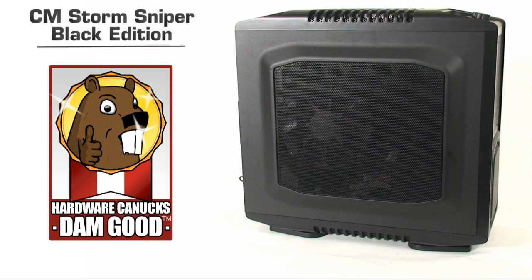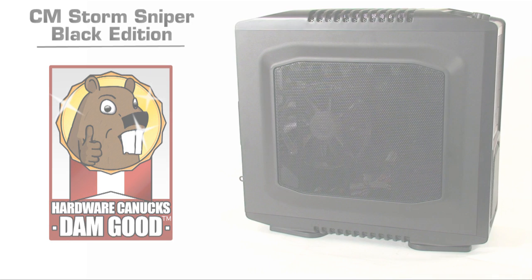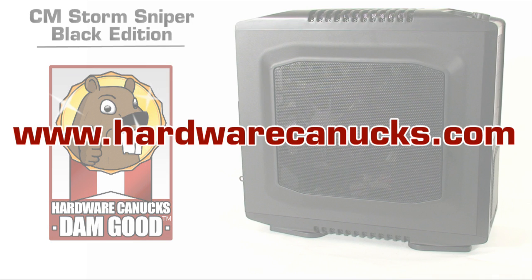That's it for the Hardware Connects product showcase on the Cooler Master Storm Sniper. If you liked what you saw or want to comment, leave feedback in the YouTube comments. Don't forget to hit that little yellow subscribe button to receive future video updates, and check out www.hardwareconnects.com for all the latest technology news and reviews. Thanks for watching.